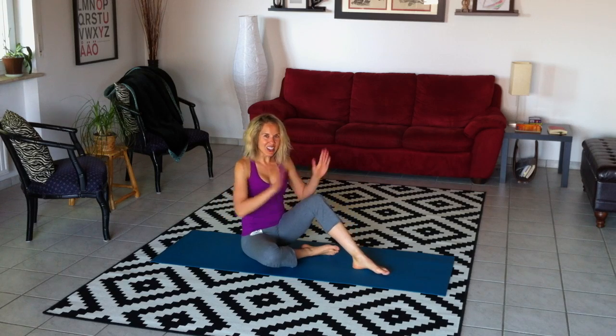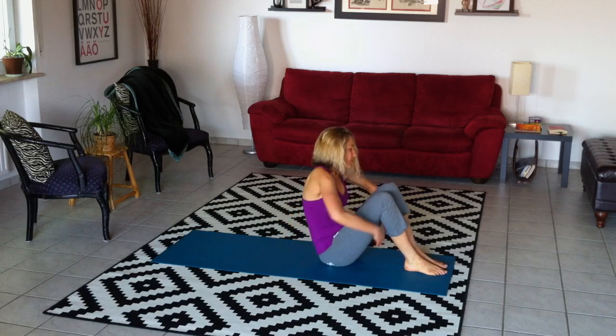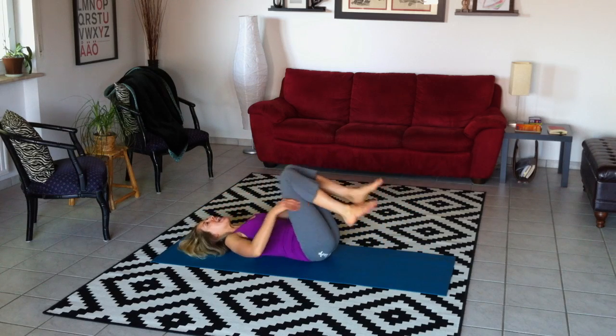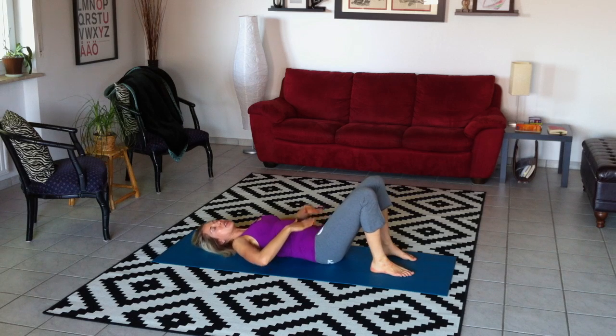This week we're going to channel our inner Charlie's Angels to really work the deep abdominals and the inner thigh muscles at the same time. So let's go ahead and get started. You're going to come down onto your mat and roll down carefully. In this position, you are going to engage your deep abdominals.